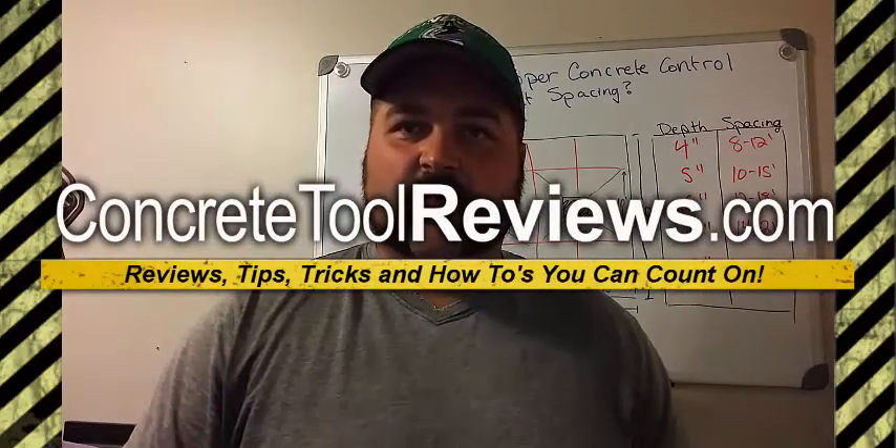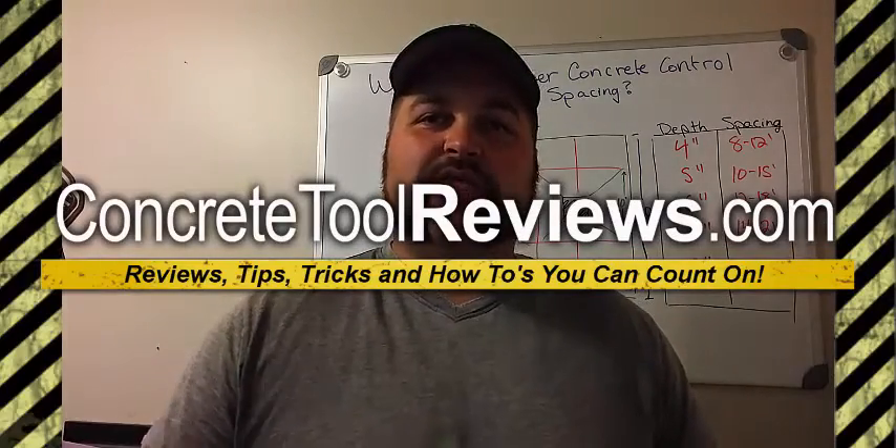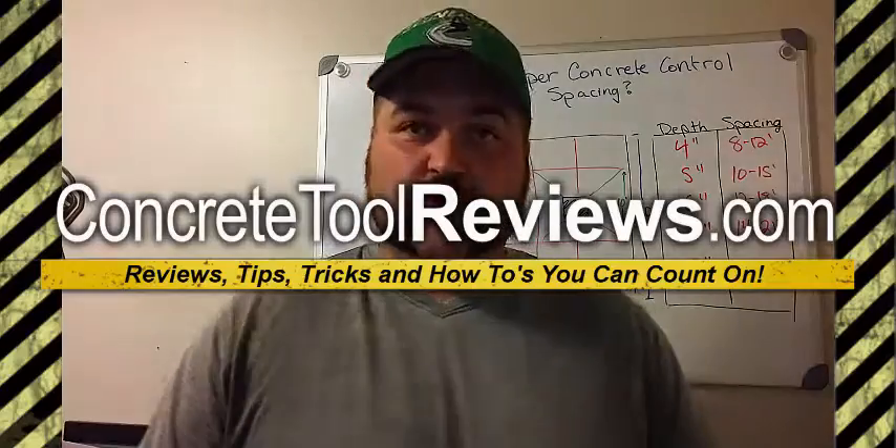Hey guys, how you doing? Chris here with ConcreteToolReviews.com. In today's video, I want to share with you what the proper spacing is for concrete control joints.